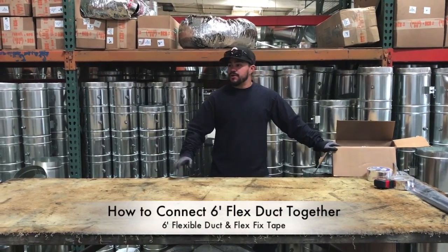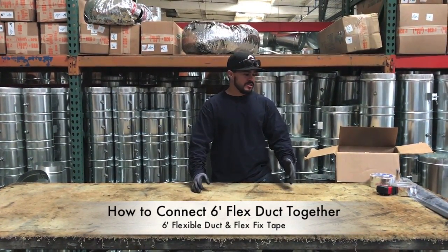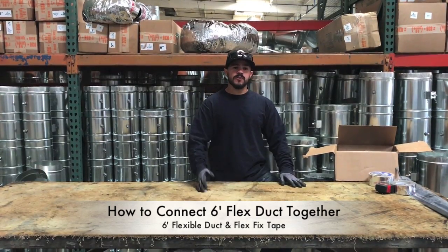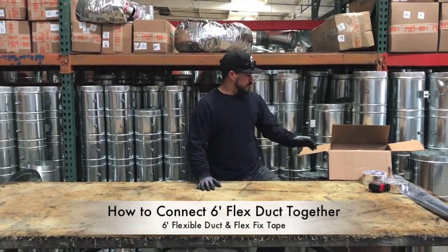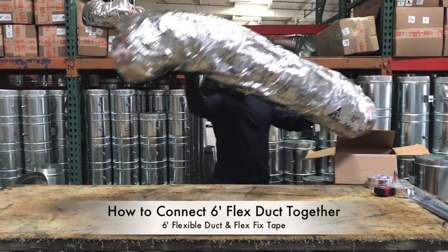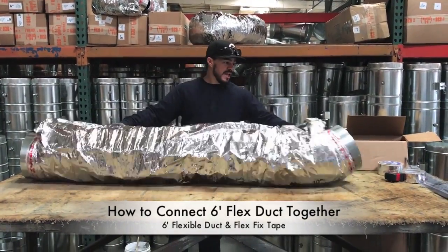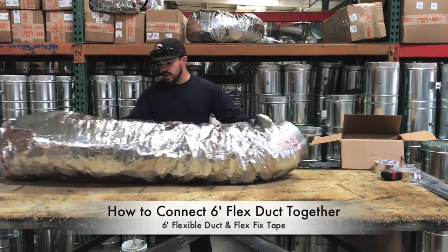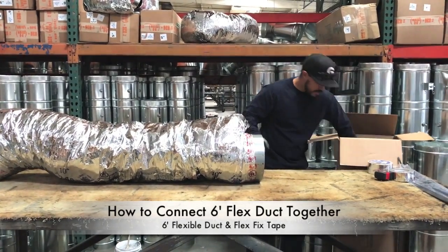In a previous video we showed you how to cut flex duct. The original flex comes in 25-foot lengths, so if you need a six-foot or four-foot length you have to pull the whole thing out and cut a piece off. If you want to go an alternative route, we also offer flex with collars. It comes in the same box, in six-foot lengths already cut, with an attachment collar on one side. So say you have a 12-foot run and you decide to go this route.